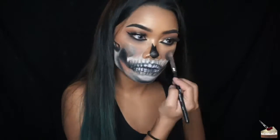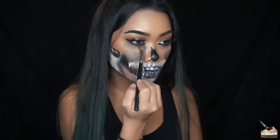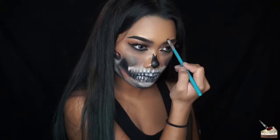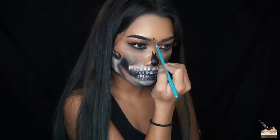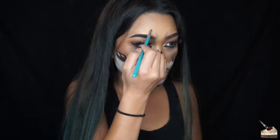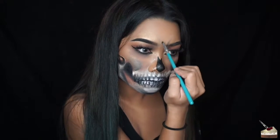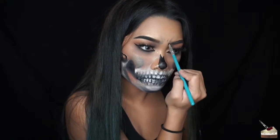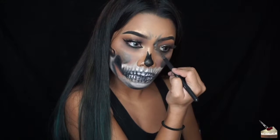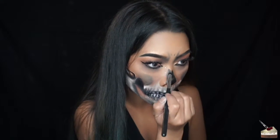Now I'm mixing that brown and grey eyeshadow and applying that under my eyes and also in the crease under my eyebrows. I'm creating wrinkles with some grey and black eyeshadows to make it look like I'm more angry. I'm adding some black eyeshadow to the edges of the nose to make it look more smoky.